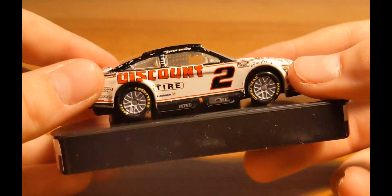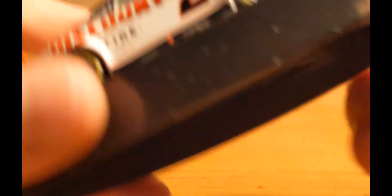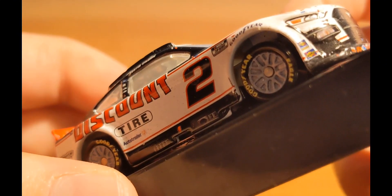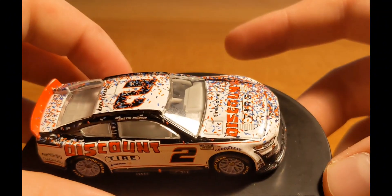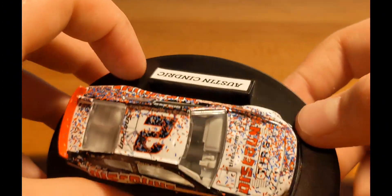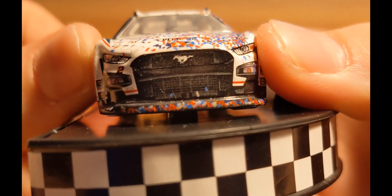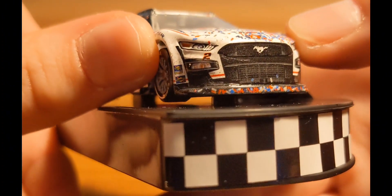The Freightliner logo is all wonky — wow, yeah. But other than that, the sides just have good dirt and grime, a couple pieces of confetti, and not too much else going on. Onto the front of the diecast — you can see some good dirt there as well.